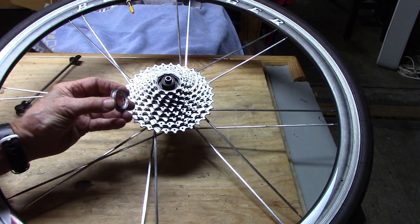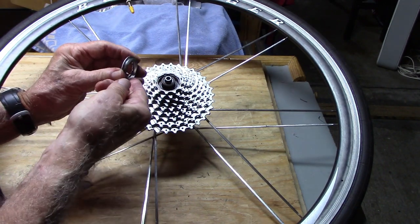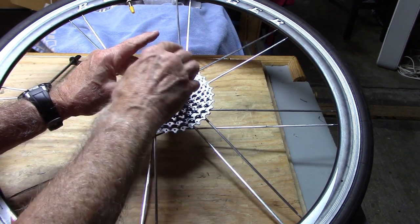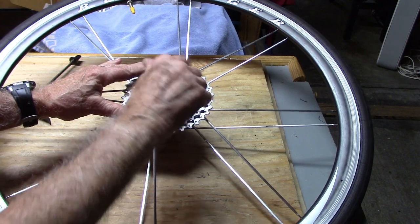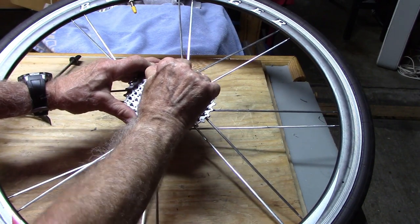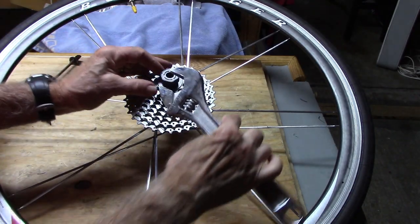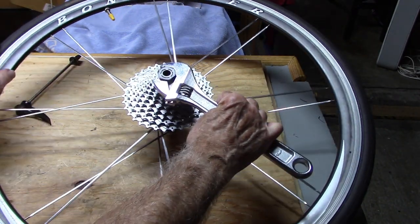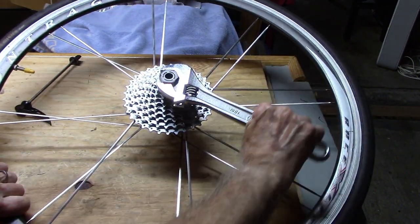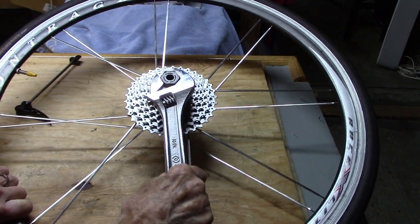Don't forget to put a little lubrication — grease or other lube — on the lock ring. Tighten as firmly as possible with your lock ring tool, hand tightened first. Then, using your adjustable wrench or other device, place it at about the 3 o'clock position and fall firmly down to at least the 6 o'clock position, maybe a little more, until it feels nice and firm.